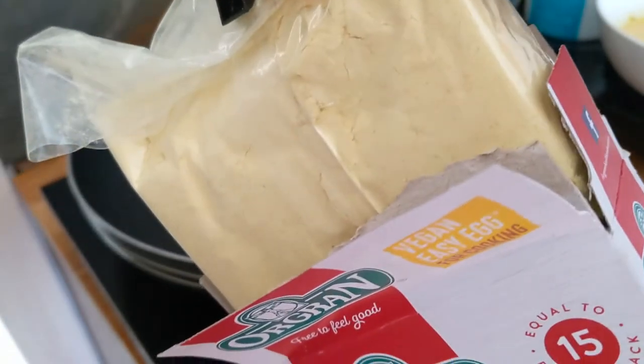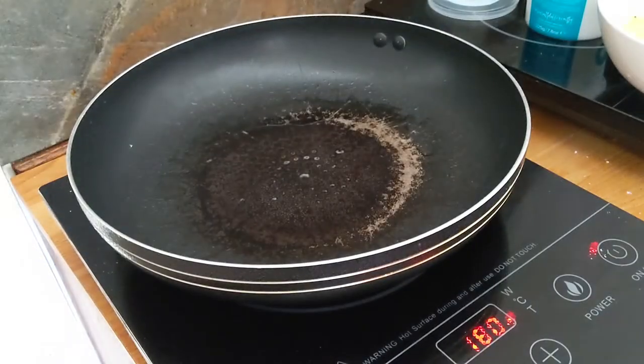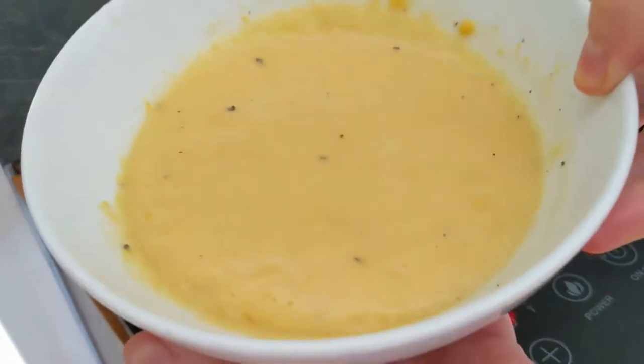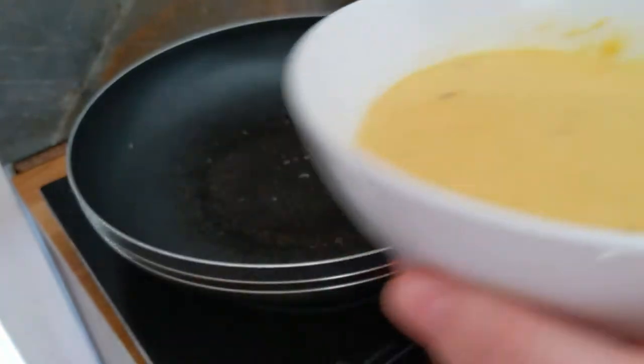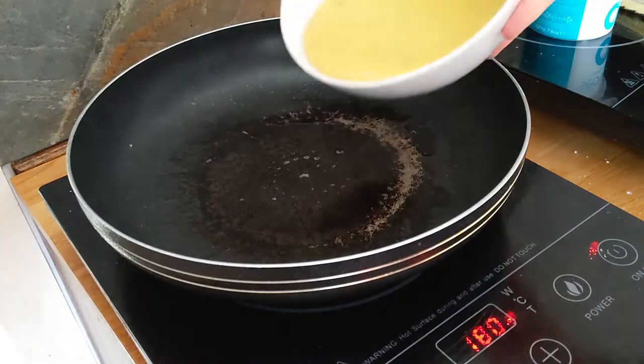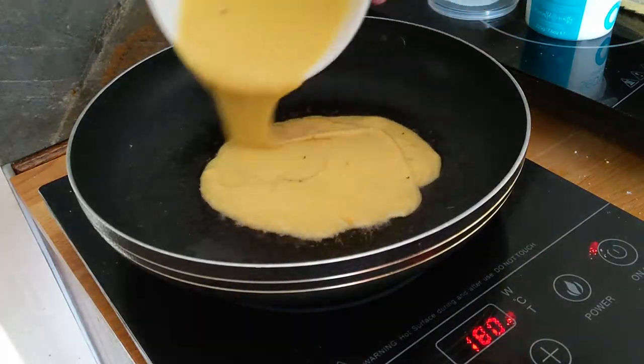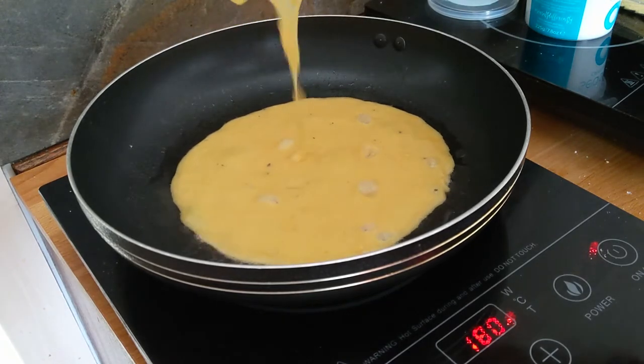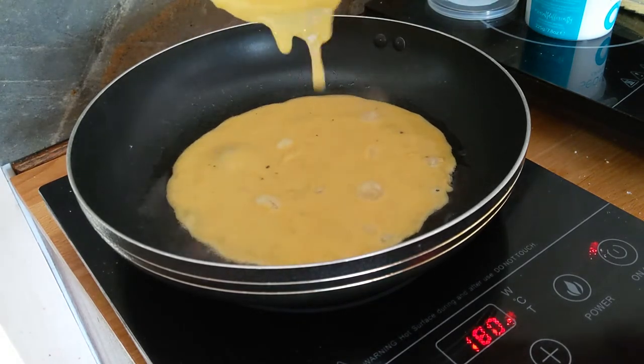It comes in this strange powder that you mix with water and basically add any other spices that you normally would add to your scrambled eggs, like salt or pepper — that's what I did — and just pour it into the pan that has a little bit of oil.